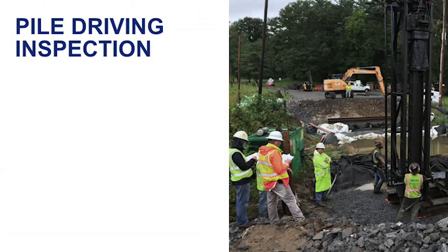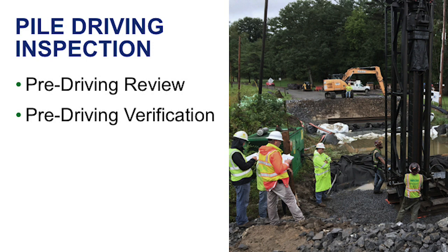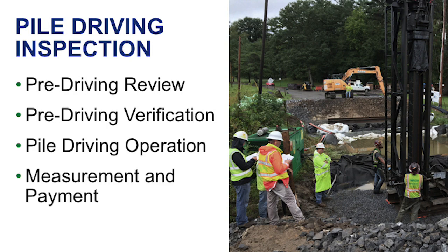Pile driving inspection can be broken into four areas. We will look at the pre-driving review, which will include the required paperwork to have on site before the actual pile driving can begin, and the different publications and contract documents to review. The pre-driving verification, which will include what to inspect and ensure you have in the field before the pile driving operation can begin. The actual pile driving operation, which will include test pile and bearing pile installations, re-striking and splicing. And lastly, measurement and payment.